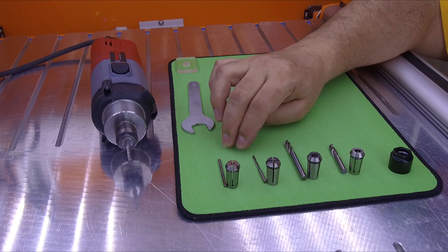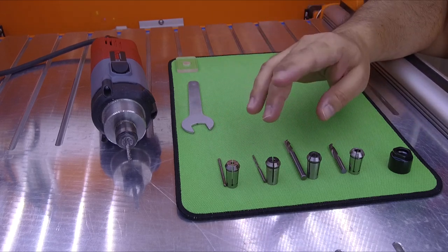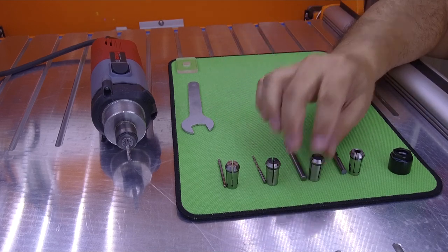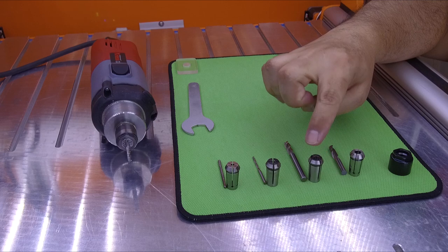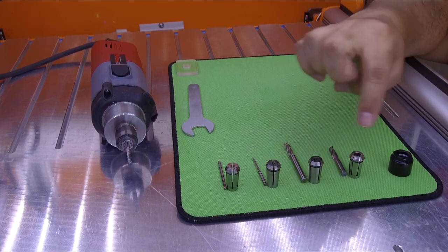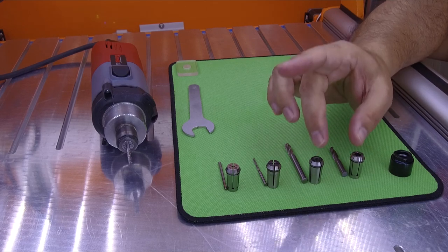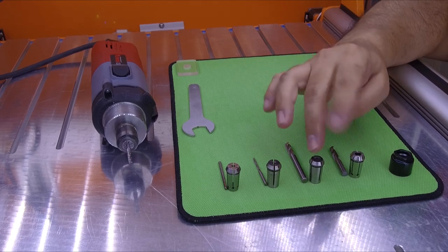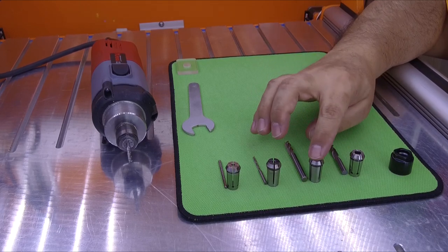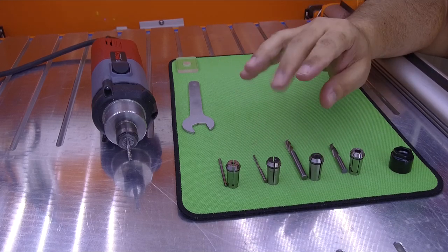But this is not correct. I'm going to show you why and some things that could happen. Also, this is a 1/4-inch endmill and this is a 6mm endmill. They are very similar — the size is almost the same. It's only a little bigger, the 1/4-inch collet. And this is the problem.